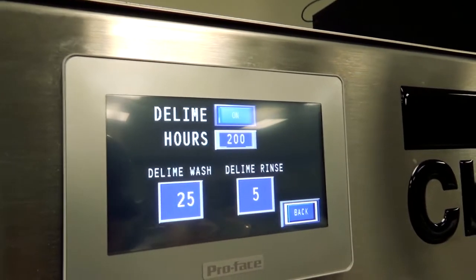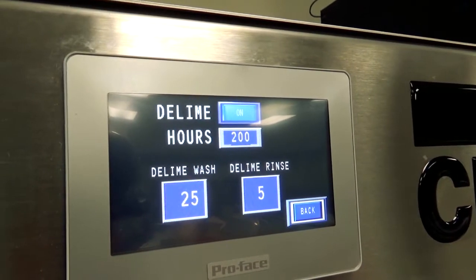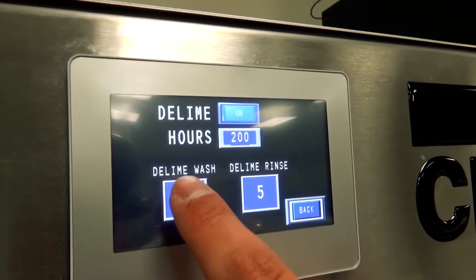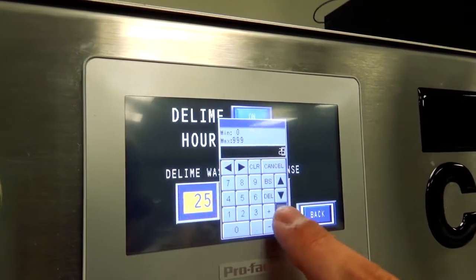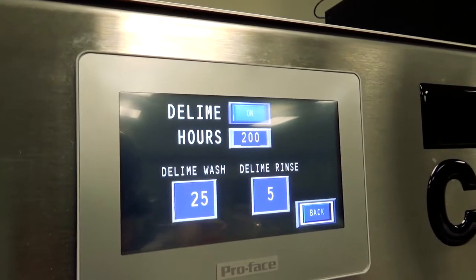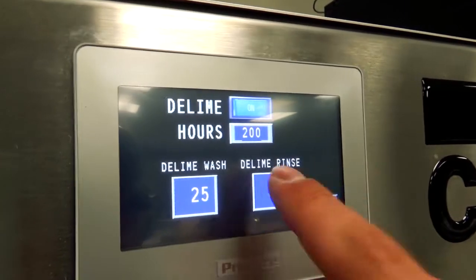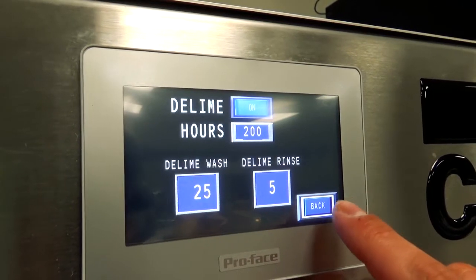After the 25-minute wash, it goes into a de-lime rinse twice — two rinses of five minutes each. If you're in a hard water area, 35 or 45 minutes for the de-lime wash might be a better idea. Simply touch the value, change it, and hit enter. Five minutes for both de-lime rinses is perfectly acceptable for almost anywhere, but you can adjust that if you want — it's your machine.